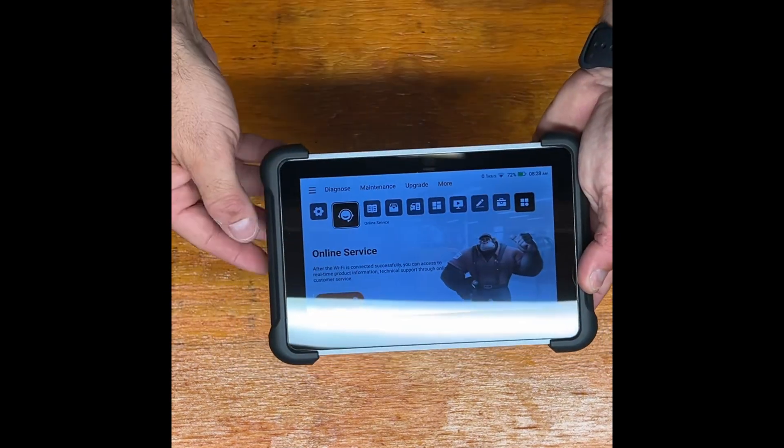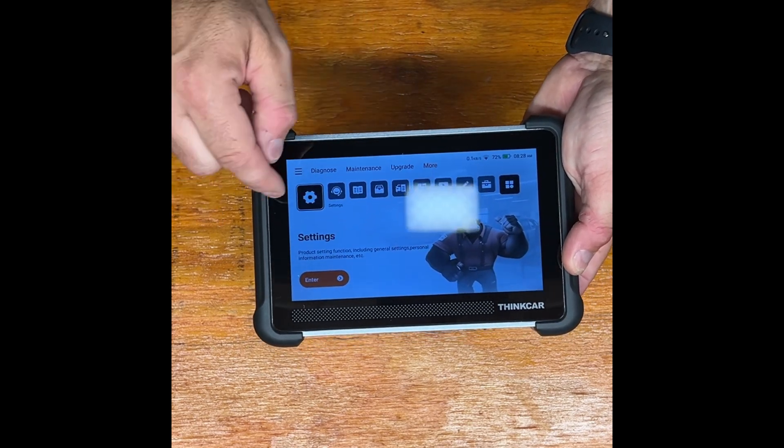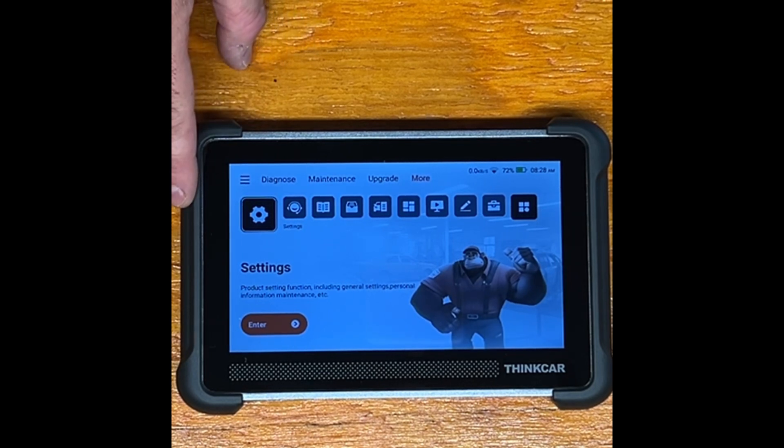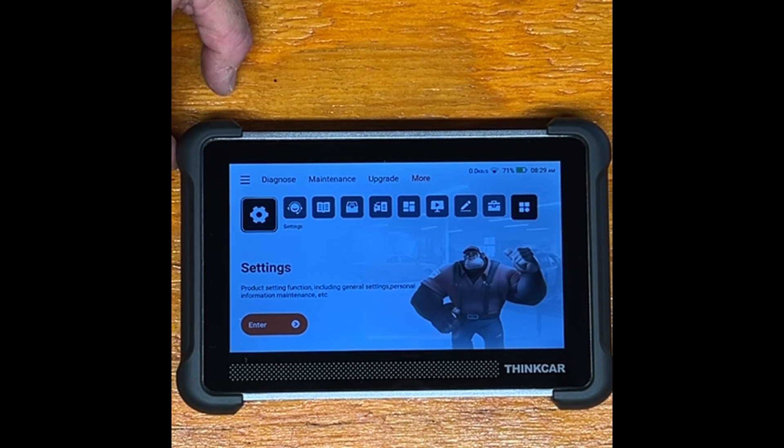This OBD2 scanner is compatible with vehicles made since 1996, as the automotive industry has mandated use of this plug type. It can help you diagnose issues before you see a mechanic so you can prepare yourself. There are also performance enhancement opportunities depending on whether you have a fast car you're trying to tune — this device has a lot of different options.